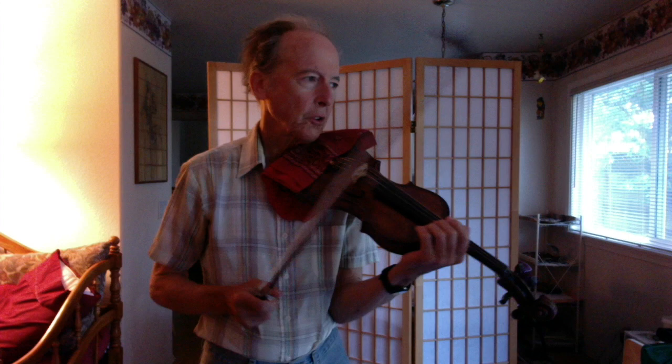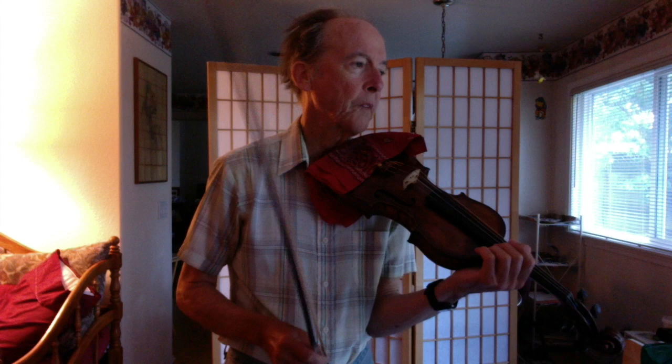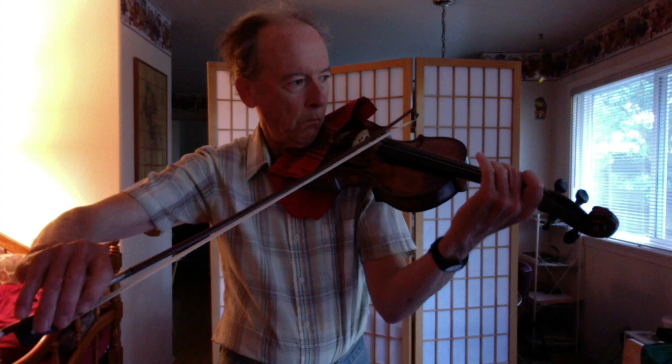I'll play some pieces. This is going to be from book two of the Strictly Strings series, page 16. I'll put in the description where I'm playing. So let's play a piece that's called marcato.